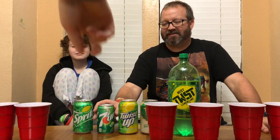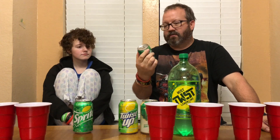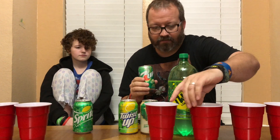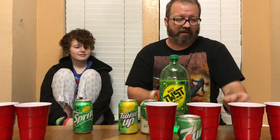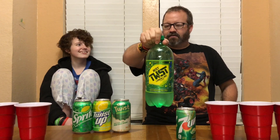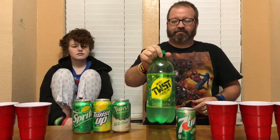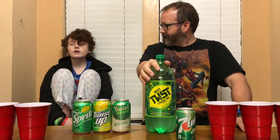All right, let's get to the reveal. Round one was Seven Up - I was right! That's my least favorite. So round one was Seven Up. Round two, which was my favorite - Afton got the first round right! I got round two right too - she got Seven Up right for round one. What did I say for the second one? I said Mistwist - I got it right!